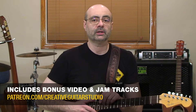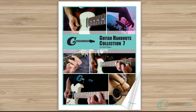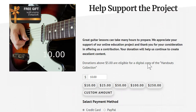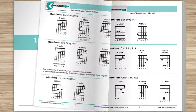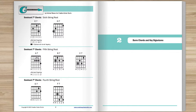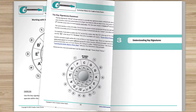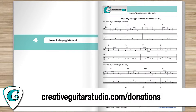But first, a quick word about my Handouts Collection eBook offer. Do you want an amazing guitar book that's perfect for any guitarist at any level? Here's how to get yourself a copy of the Creative Guitar Studio Handouts Collection eBook — with any donation of $5 or more made on the CreativeGuitarStudio.com website, you'll instantly receive a copy of this 100-page guitar lesson eBook. It's jam-packed full of chords, scales, arpeggios, music theory, and technique drills. Just head to CreativeGuitarStudio.com/donations to donate and download your copy today.